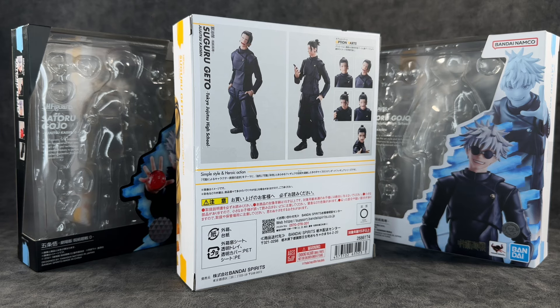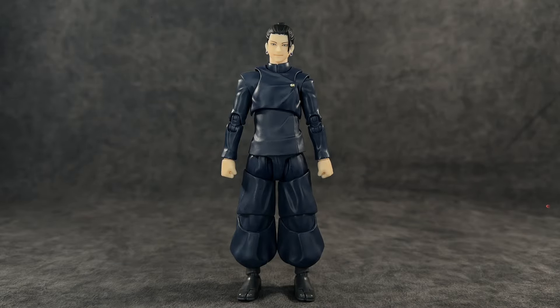Straight out of the packaging I can confirm that every positive thing said about this figure is absolutely 100% true. This figure truly goes to show that Tamashi Nations is putting more effort into the Jujutsu Kaisen line. Don't get me wrong, all the figures have been a joy, but I can admit that some had flaws — characters like Megumi had real limitations, and Nobara had a few things that could have been better — but figures like this one and the teenage Gojo released prior are absolutely outstanding.